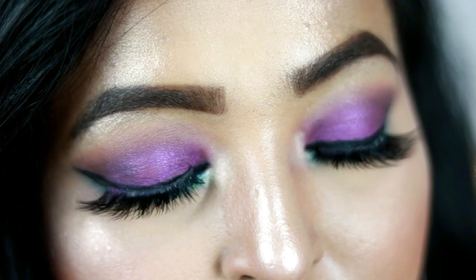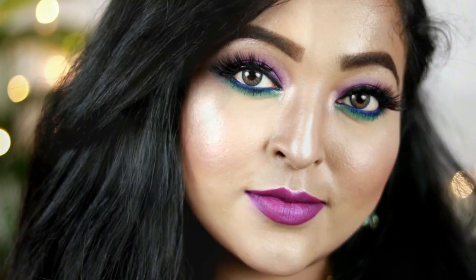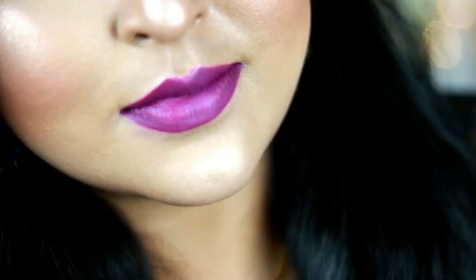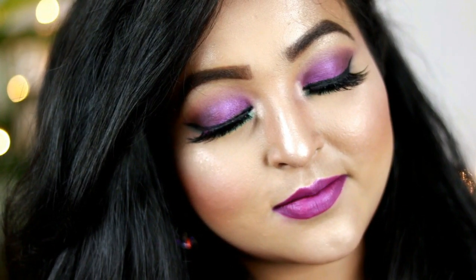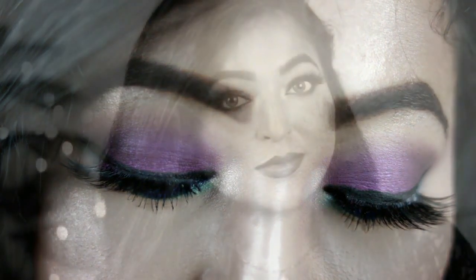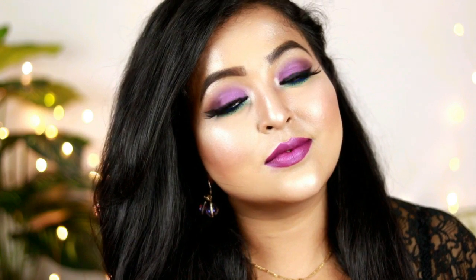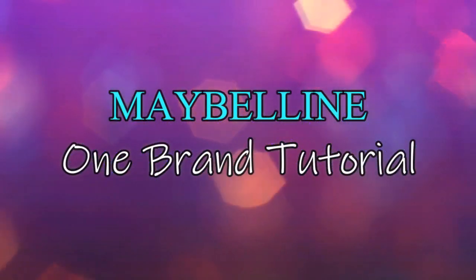Hey guys, welcome back! In today's video I'm going to create this very pretty purple with a hint of blue eyes, paired with a gorgeous unique purple lip. This is basically a party or festive makeup look, and the best part is that I've used only Maybelline products. Maybelline products are easily available and really affordable, so I hope you're going to like this video!